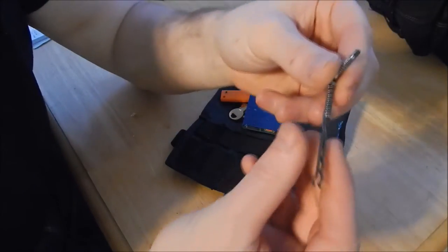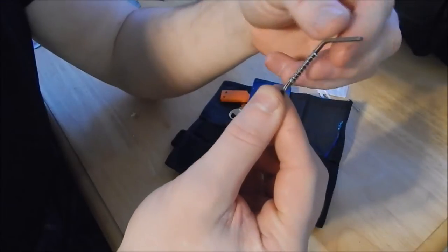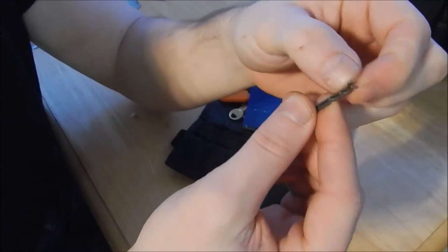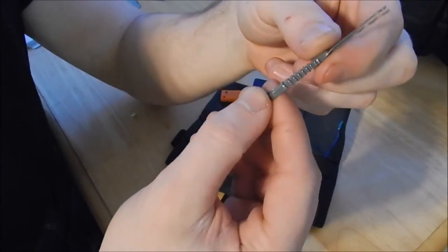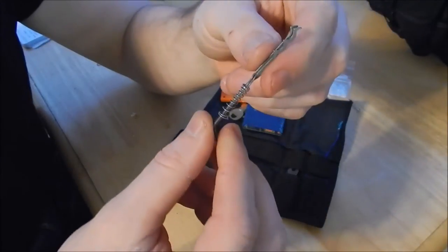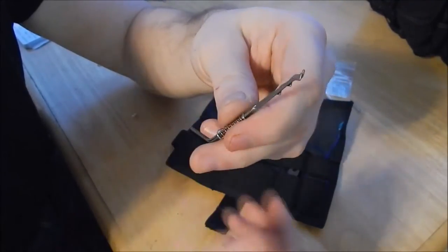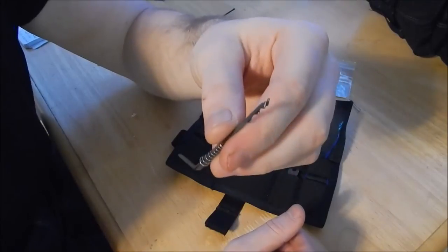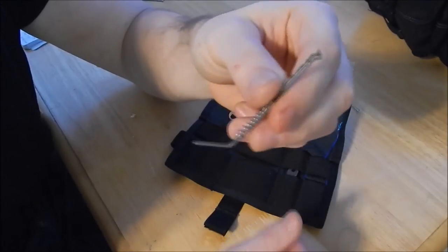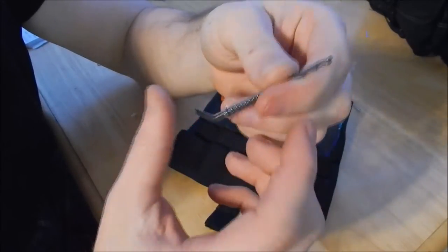This is a set of Bogota lock picks. These ones are unique because the end of one of them acts as the tension wrench. You've got a single and a triple — so a rake and a single feeler pick. It doesn't take that much time to master. Master padlocks — no pun intended — are just one of the world's easiest locks to pick. I can guarantee you within five minutes you'll be able to open a standard master number nine padlock. Tons of people use them and think they're strong. I got these because of their compact size and the simplicity of not needing a separate tension wrench.